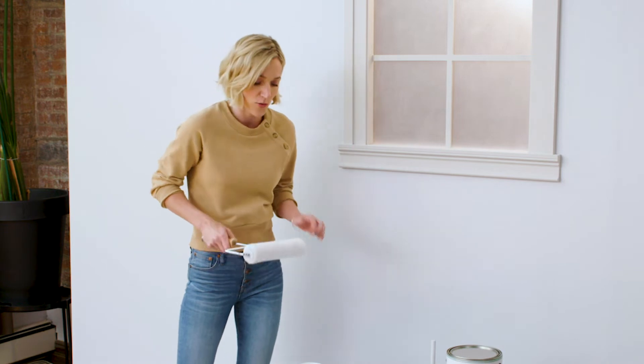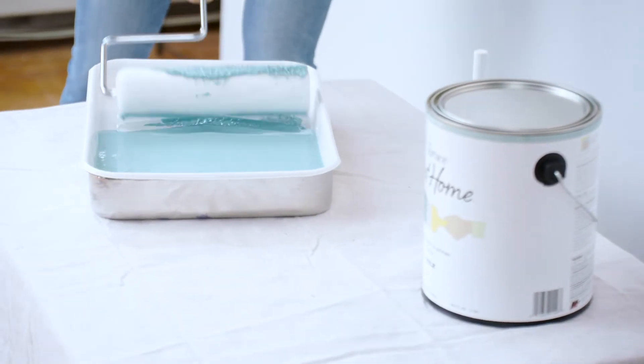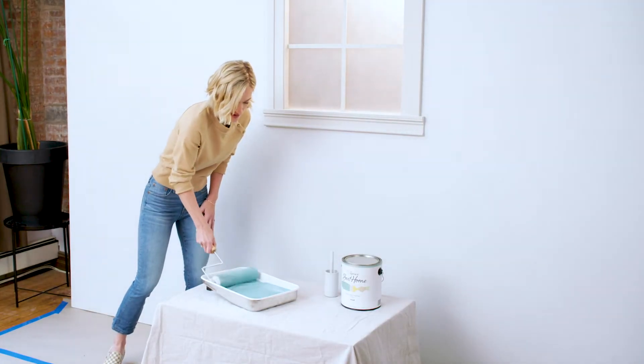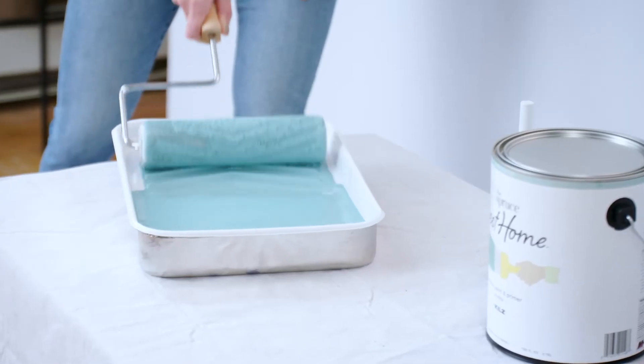Now don't just dip your roller in the paint. You want to roll it in so you can keep your roller nice and clean. Roll it back a little bit, and just make sure you fully cover the roller nice and well, just like that.